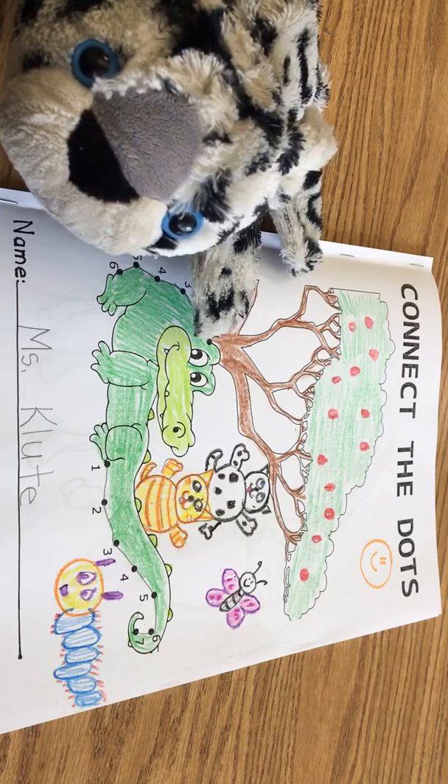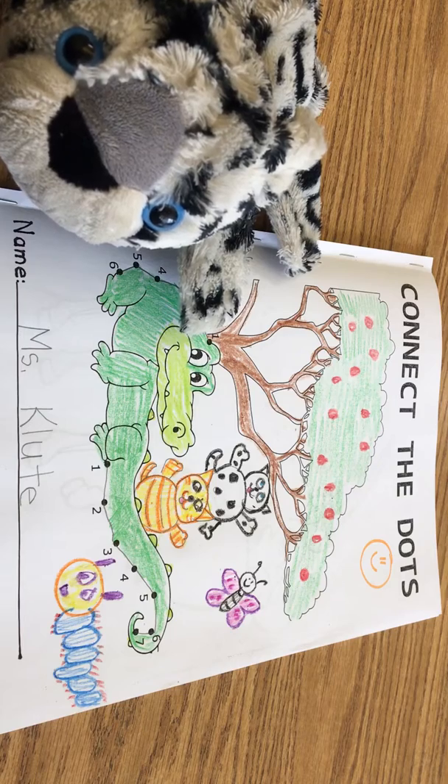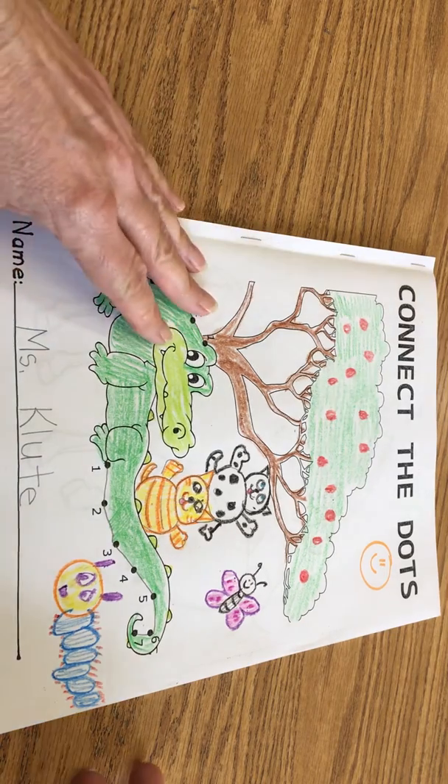We're going to begin our second math lesson. We're going to use our Connect the Dots book. Yesterday we did the sequencing of the numbers 1 through 6 one time and then 1 through 7 one time. We finished an alligator and then added our own touches to that.